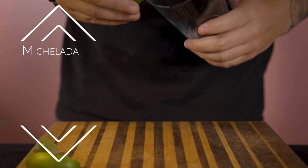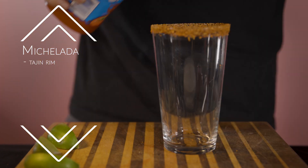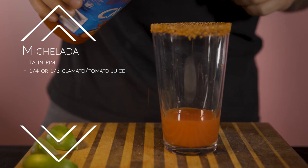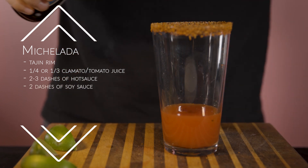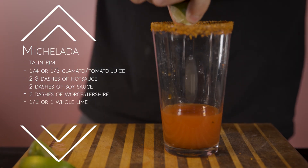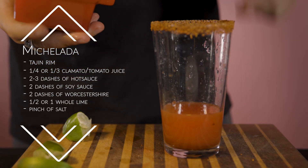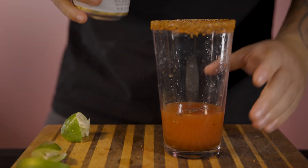You're going to get your pint glass and start with your lime — rim it with tajin. Add your base, which is clamato or tomato juice, whichever you prefer. We're going to go about one-fourth or one-third of the way up. Add a little bit of hot sauce and a couple dashes of soy sauce, a couple dashes of Worcestershire. Squeeze some lime — you can add more or less depending on what you like. Add a little bit of salt and a little bit of pepper. Go ahead and add your beer. And that is how you make a michelada.